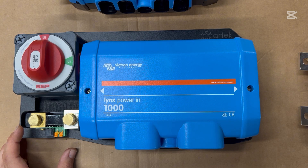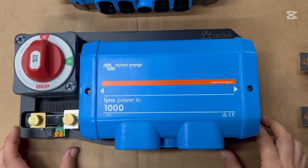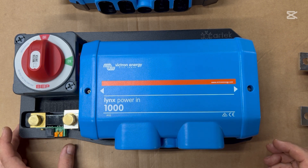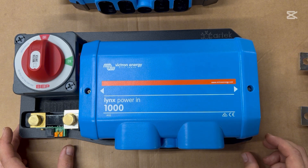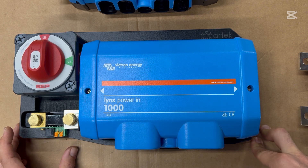Hey guys, Sequoia here from Phoenix Off Grid Solutions. Today we're looking at this power distribution center. This is a collection of components that work really well together, and it's something that I use in every single one of my off-grid power system installs. I've been designing and installing off-grid power systems for over five years. I have built over a hundred custom conversion vehicles, and now I am owner and operator of Phoenix Off Grid Solutions, a design and install shop here in Morgantown, Pennsylvania, focusing on power systems, HVAC systems, and plumbing systems for conversion vans, RVs, and other custom conversions.